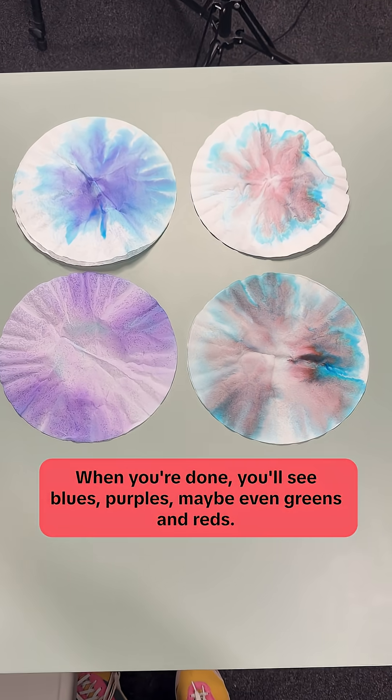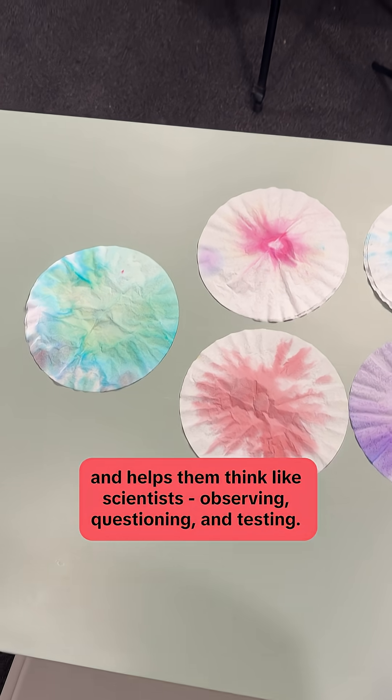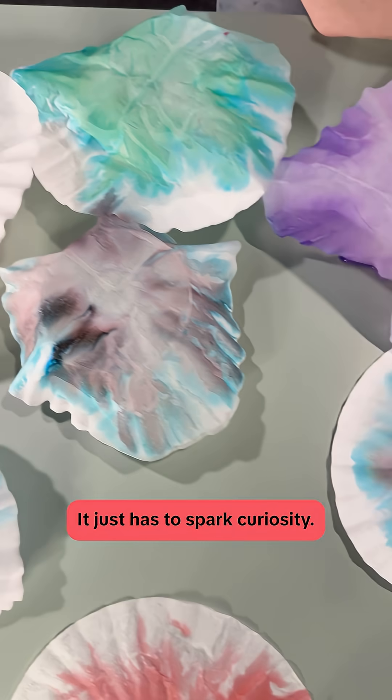When you're done, you'll see blues, purples, maybe even greens and reds. This experiment teaches kids that things aren't always what they seem and helps them think like scientists — observing, questioning, and testing. Science doesn't have to be complicated. It just has to spark curiosity.